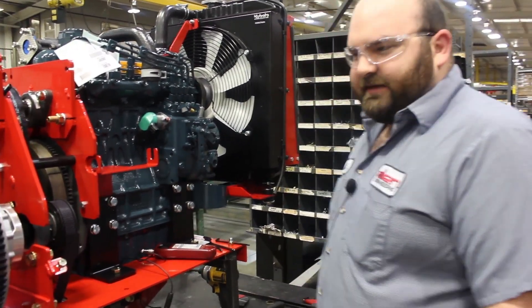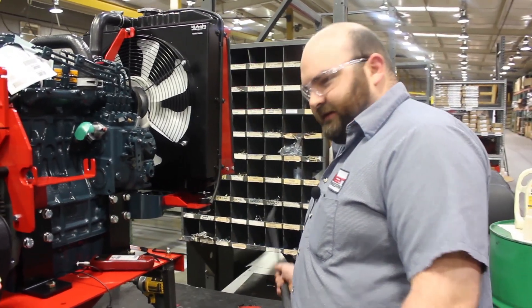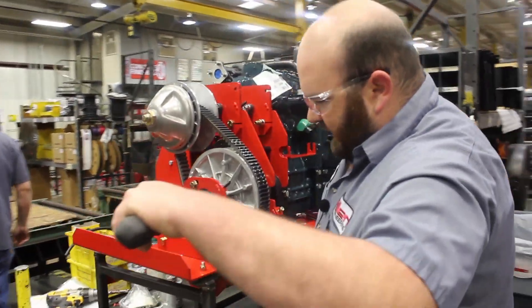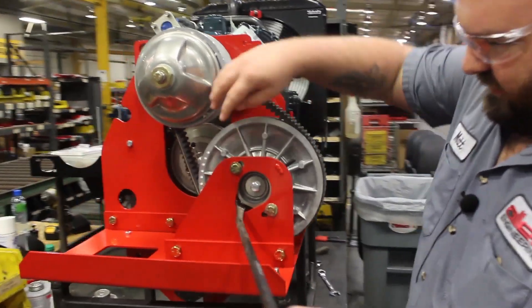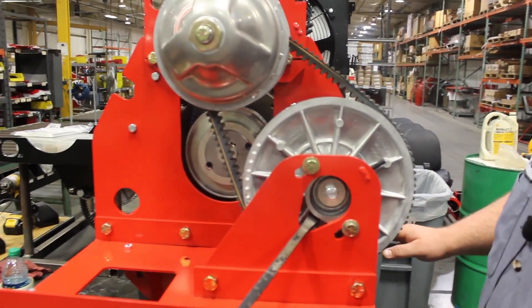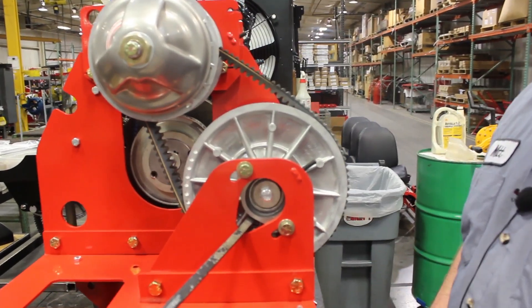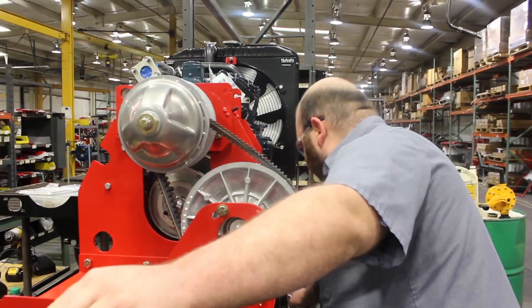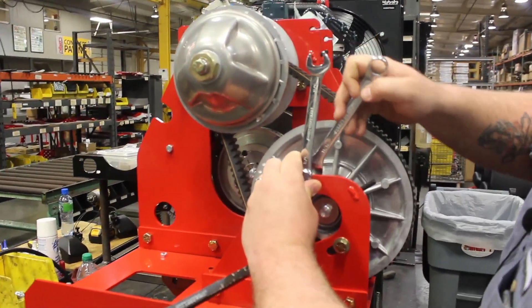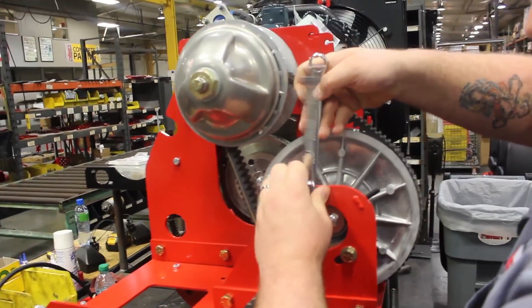The first process in aligning this belt system is to pry the outer bearing in the slots all the way up. Once you have that, take your 5/8ths and your 11/16ths wrench and tighten down your bearing bolts.